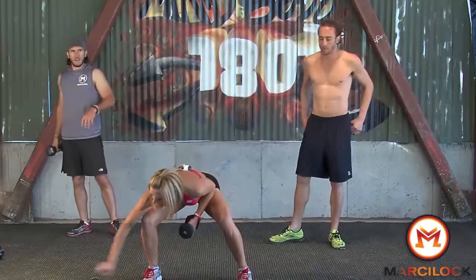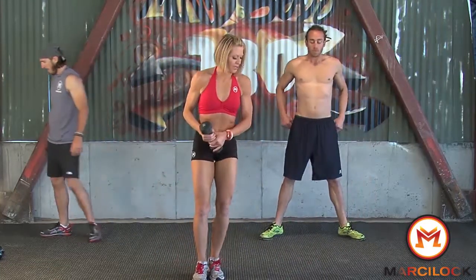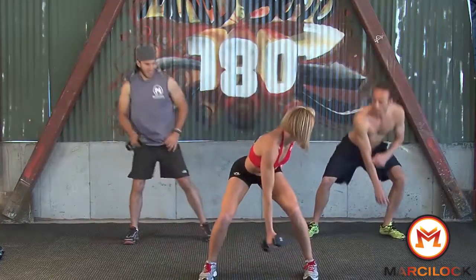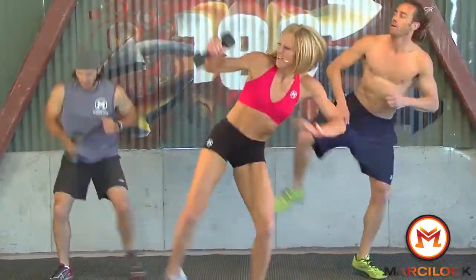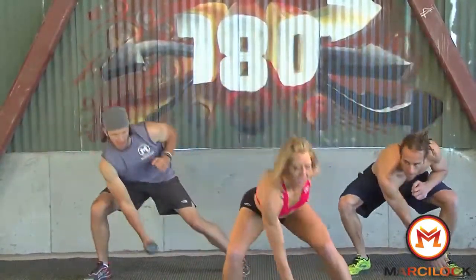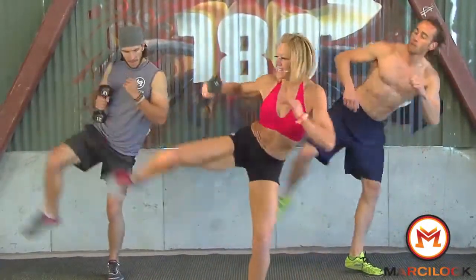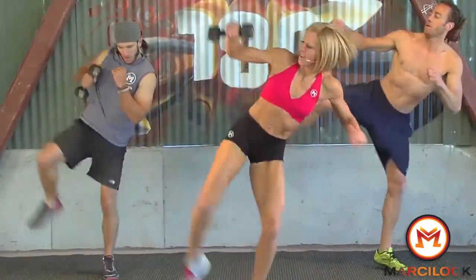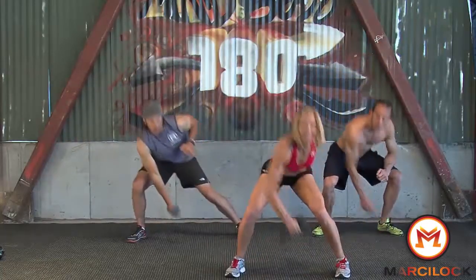Now we've got a power side kick. I'm going to side squat down and then we're going to kick it out, working our abs the whole time. Side squat down, kick. We're going for 15 of these — five, four, three, two, last one.